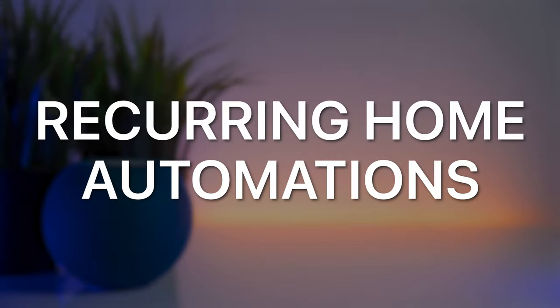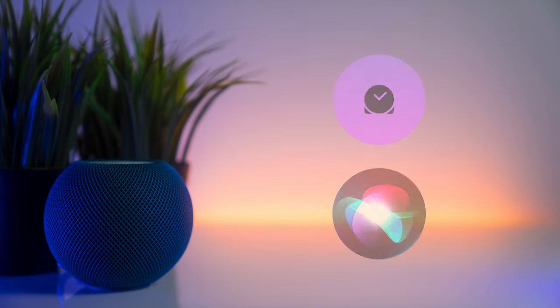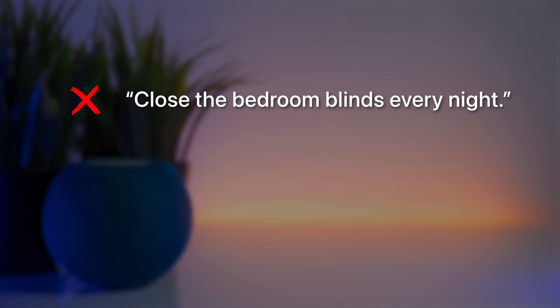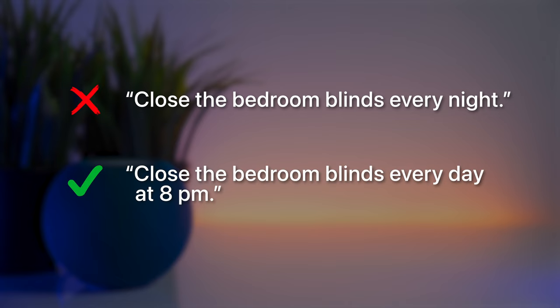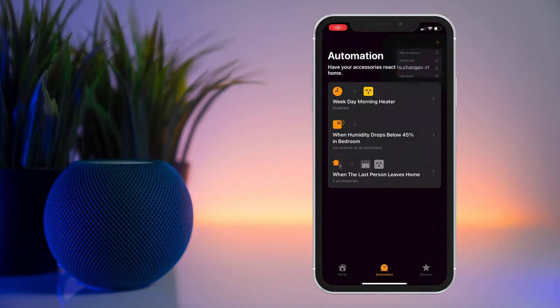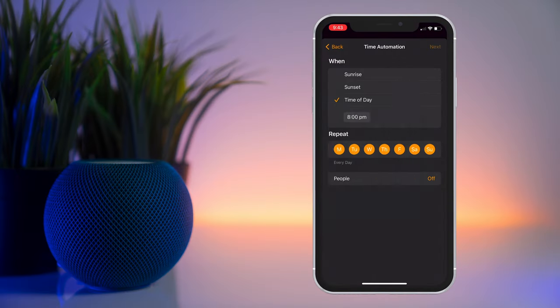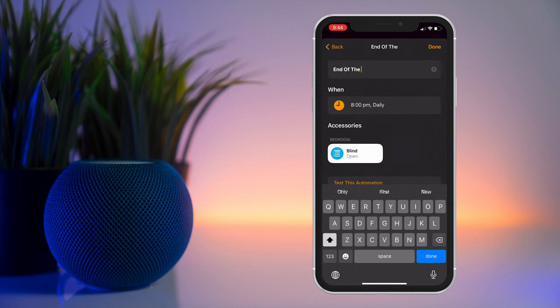Recurring home automations can now be set up using just your voice on the HomePod mini. The language you use has to be very precise — for example, instead of saying 'close the bedroom blinds every night,' say 'close the bedroom blinds every day at 8pm.' Personally, I'm not sure how much I'll use this, as I prefer to set up automations visually using the Home app.